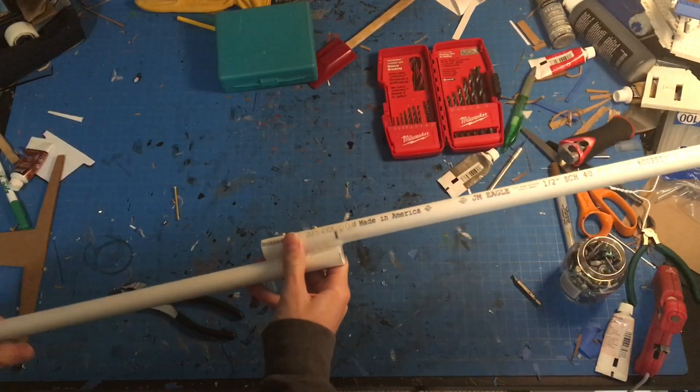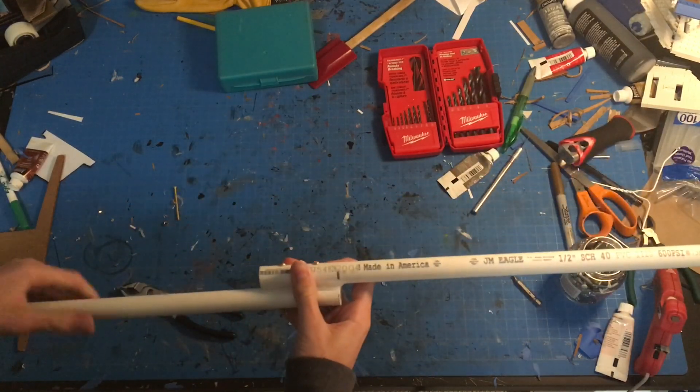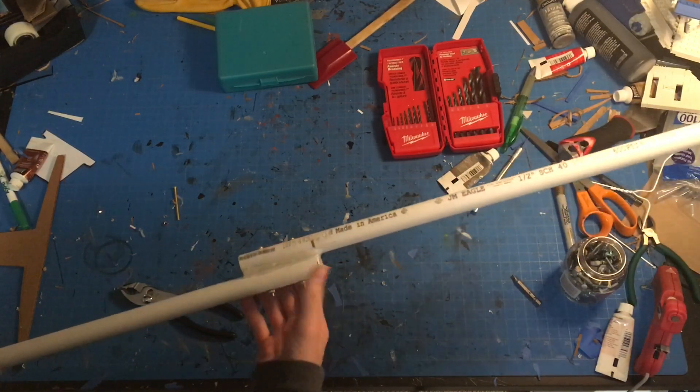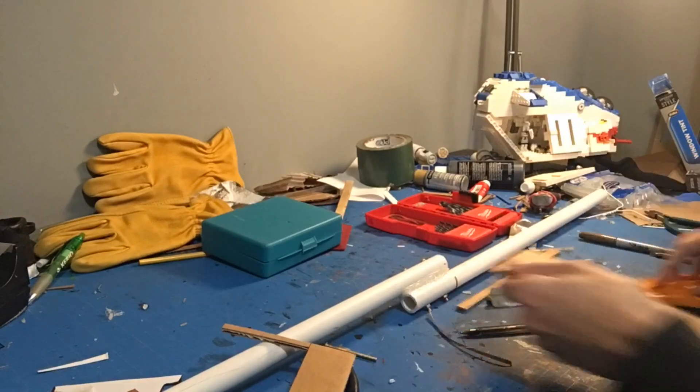I grabbed a couple of small nuts for the ends, and it's reinforced with hot glue on the sides and inside. It's a really strong connection — it feels like one piece. Right now I'm going to start working on the housing — the metal housing in the middle — and the mechanism that lets you load the shells inside. I'll cut to the time-lapse of me doing that.